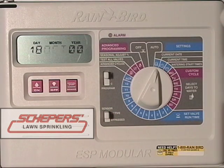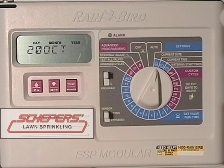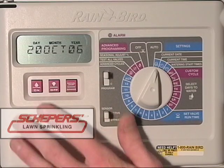Once you're happy with the current month, press the manual start or advance button on the right. Next, we want to double check and make sure it has the correct date. Use the up arrow key until the correct date has been reached. Once you're satisfied, press the manual start or advance key. Next, we'll change the current year using the up and down arrow keys until the proper year is displayed. Note that only the last two digits of the year are shown. Once you're satisfied, press the manual start or advance key.